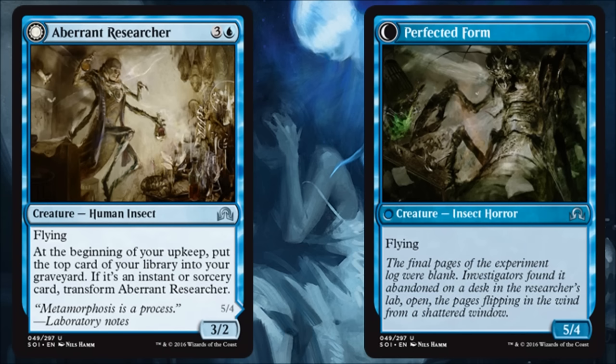I also like the fact that you're not revealing the card anymore to flip it — you're basically milling the card, and if you hit an instant or sorcery it flips. I like that better. I think it plays better with Delirium in this particular set.